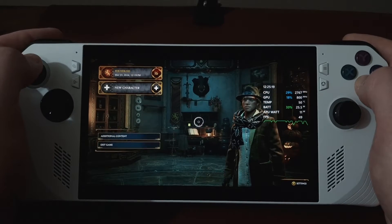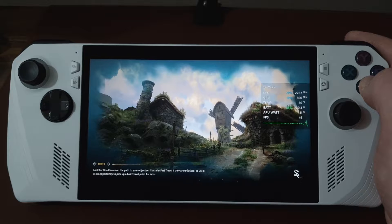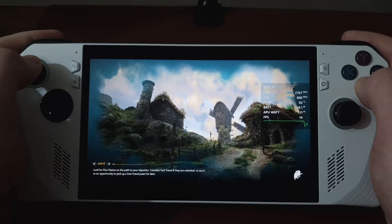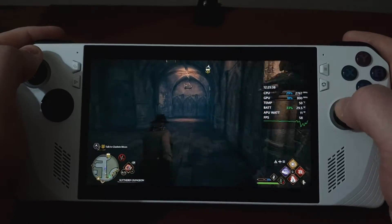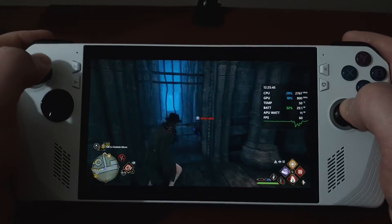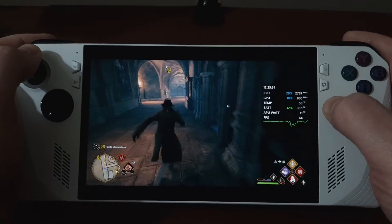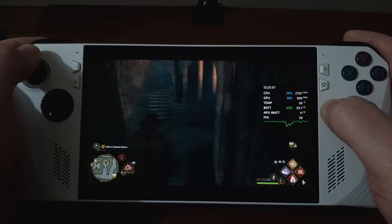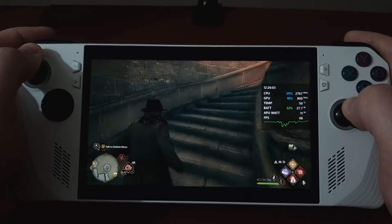So let's go in. I'm stuck in Hogwarts at the moment. I was going to load a save game, but I'll show you inside Hogwarts and just sort of how smoothly this is operating. This is 1080p at 18 watts, all low settings. It's FSR2 set to quality. I'm trying to find my way out — let's go back up the stairs. It's beautifully smooth now.